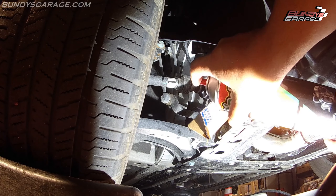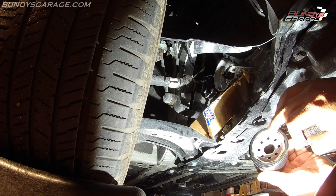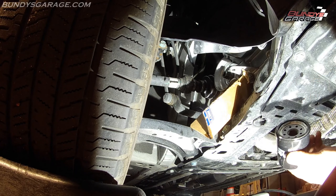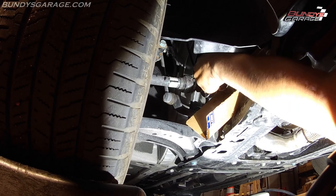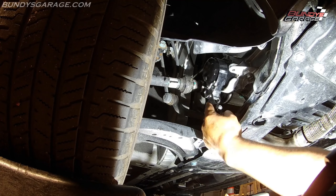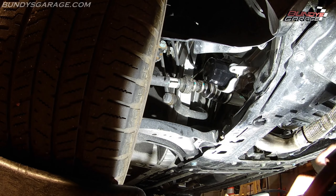Spray some brake clean up there to get all the old oil out. Put a thin film of clean engine oil onto the o-ring gasket before putting it onto the filter housing. Run this up — go as far as you can with your hand, then just a little bit past where it stops. Okay, that's good — you don't have to crank down on this.